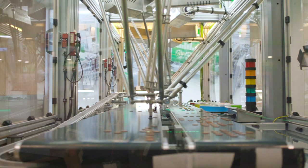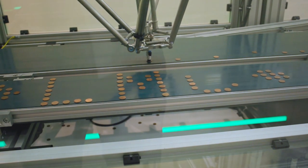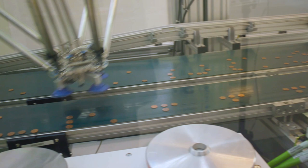With the PackDrive 3 Delta robots, your packaging line will be more productive, more flexible, while cutting the investment cost.